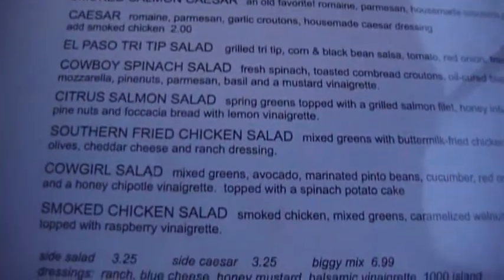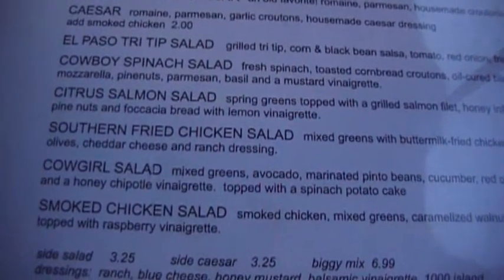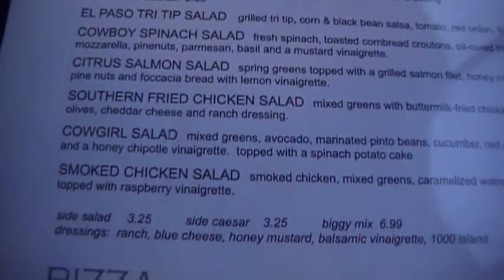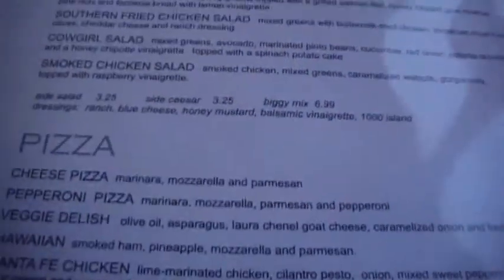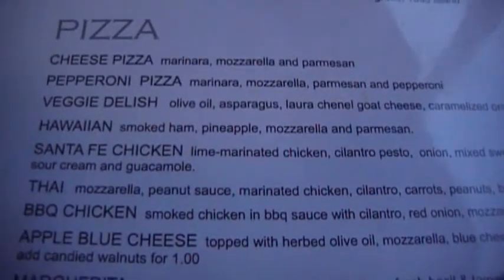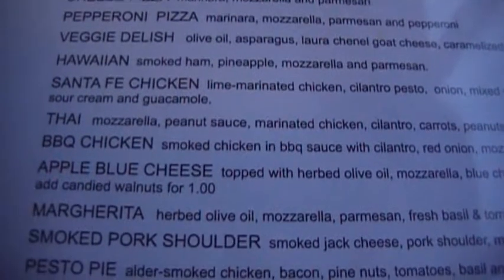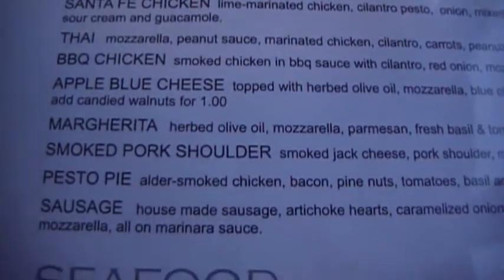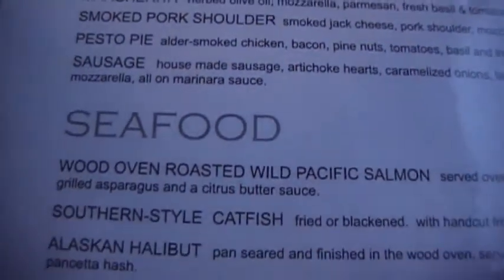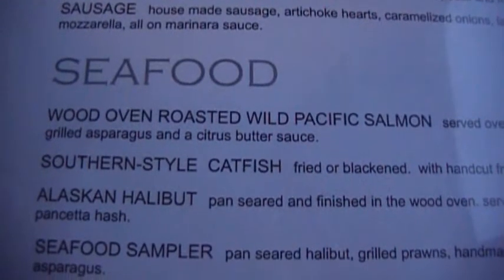My favorite — the cowgirl. No, that's not my favorite. Southwest fried chicken salad. Southern fried chicken salad. Good one. The citrus salmon's really good too. Pizzas are about 10-inch pizza. Everything's handmade right here. I got some footage of Adam tossing pizza. Can you buy the pizza dough here? No, you could.